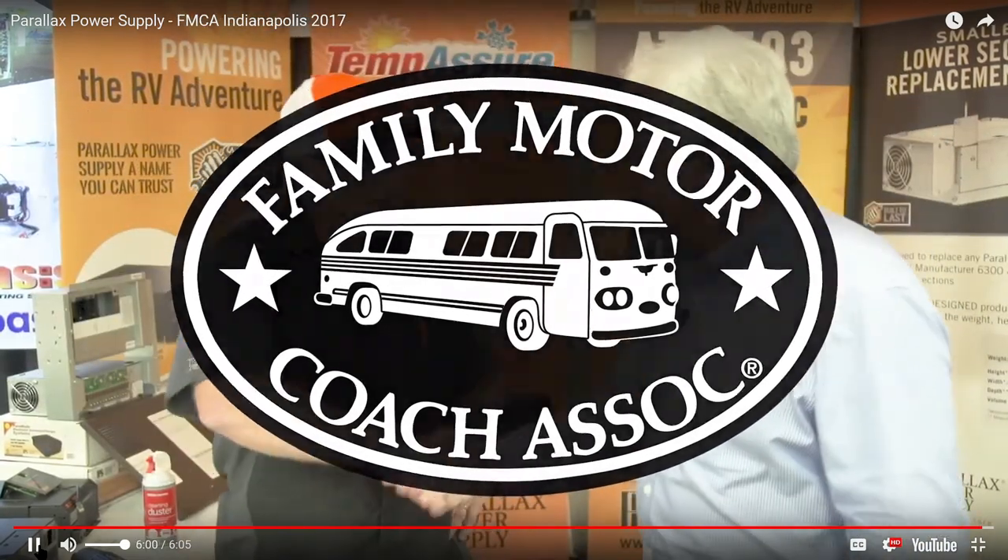You are the owner of Parallax — yesterday was my one-year anniversary, I bought it back one year ago. Well, congratulations! There you have it, folks — Joe from Parallax Power Supply. A great product. Let me rephrase: a wireless battery temperature compensated charging mechanism for your charger. Wireless, temperature compensated, multi-stage charger — exactly. Continuing on here at FMCA in beautiful Indianapolis. Joe, thanks much. Thanks for stopping by.